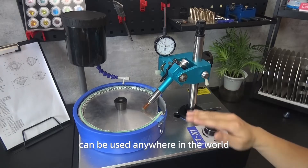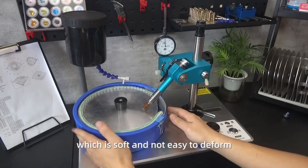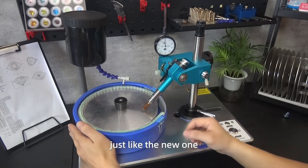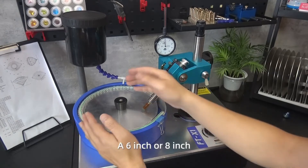This means our machine can be used anywhere in the world — it is very convenient. This is a silica splash pan which is soft and not easy to deform. It can be taken out for cleaning after a period of use and will look just like new. It has a very long service life and can be used for more than 10 years.